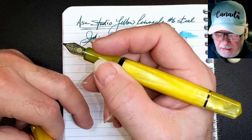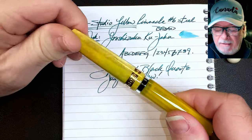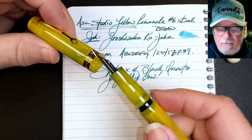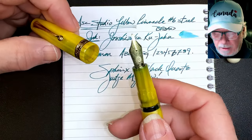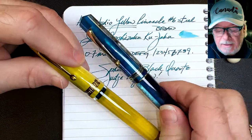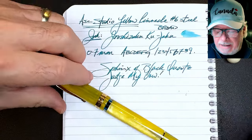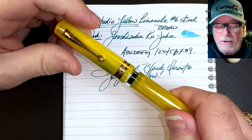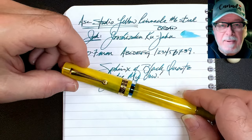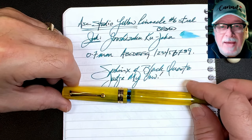The downsides: it doesn't post very deeply, so I really can't write with it posted, whereas I can with my Momento Zero. The biggest bugaboo for me is the two and a half turns to get the cap off — I find myself pulling to get it open before it's ready, because I'm used to the Momento Zero coming off in one turn. If ASC could make this come off in one turn, that would be a huge improvement. But other than that, it's a lovely pen and fairly well priced for what you're getting.